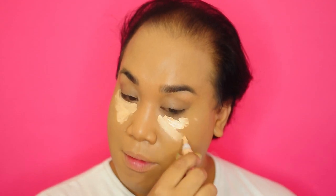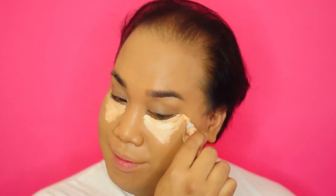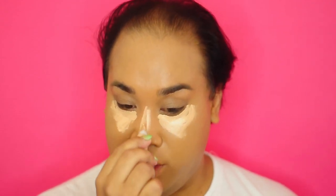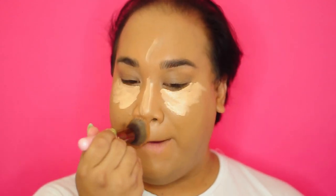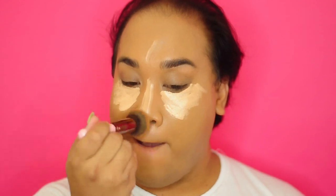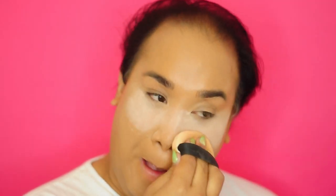I'm going to highlight my cheeks with this LA Girl Concealer. This concealer is super cheap — it is like $2. You can find it online at your local beauty supply. I love this concealer. Next, I'm going to set my face with Airspun. You can find this at any Walmart, Target, any drugstore. And I'm just going to set that.